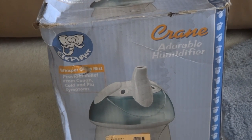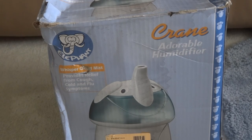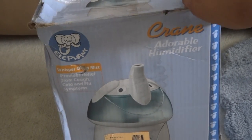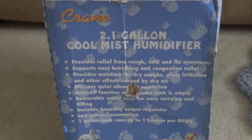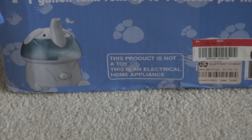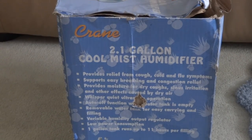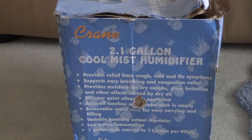This is an older one, so the switch is on the back of the machine. Here are the features — there are some labels here. It runs up to 11 hours. I'm going to use just a small amount of water for the demonstration and take some pictures.